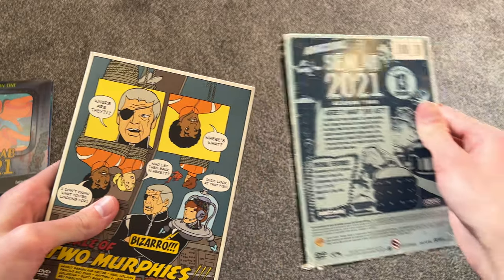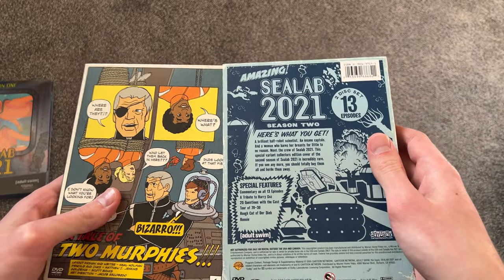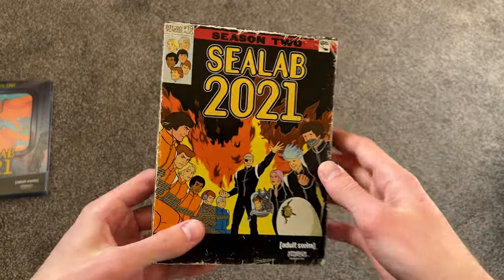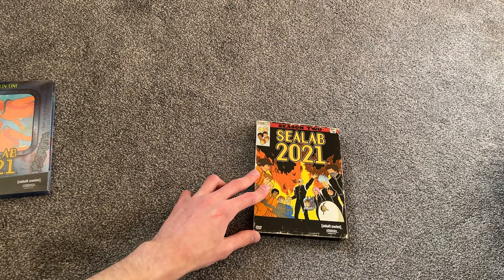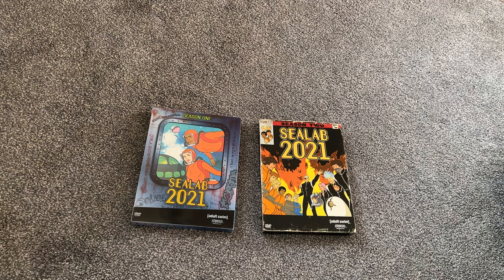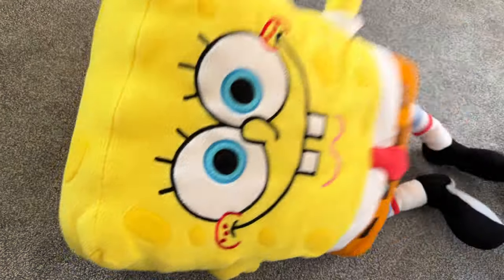Not bad. Happy to have this in the collection now. Like I said, I'm not super big into C-Lab 2021 or anything, but I do like a lot of the old Adult Swim DVDs — they're cool to have. And I do like this show from time to time, so happy to have these. I hope I can find Seasons 3 and 4 fairly soon so I can do another video on them. Just the first two seasons here on DVD. Thanks a lot for watching this unboxing video today. Stay tuned for more videos very soon on the channel. Thanks for watching.